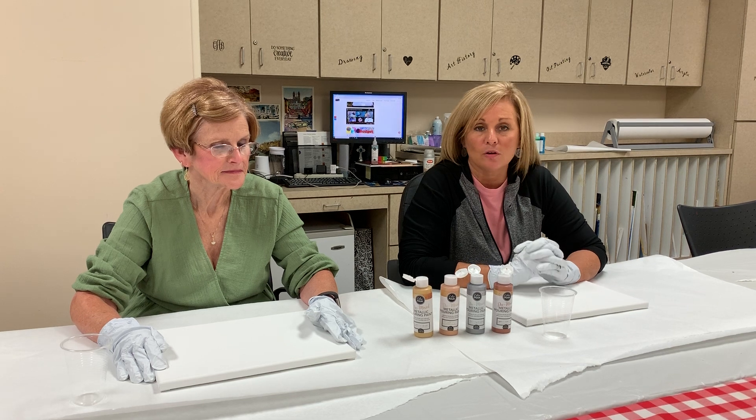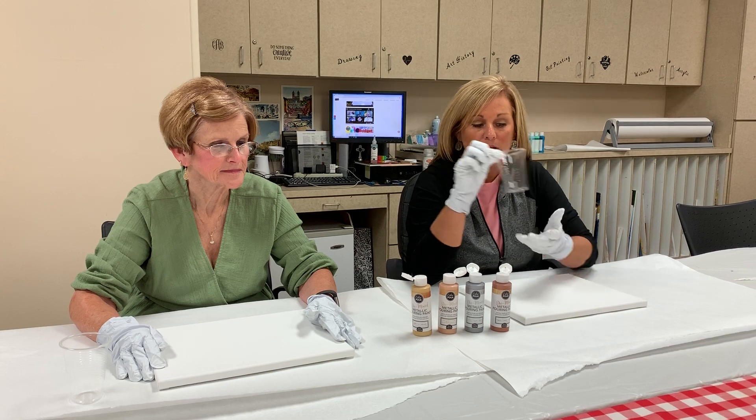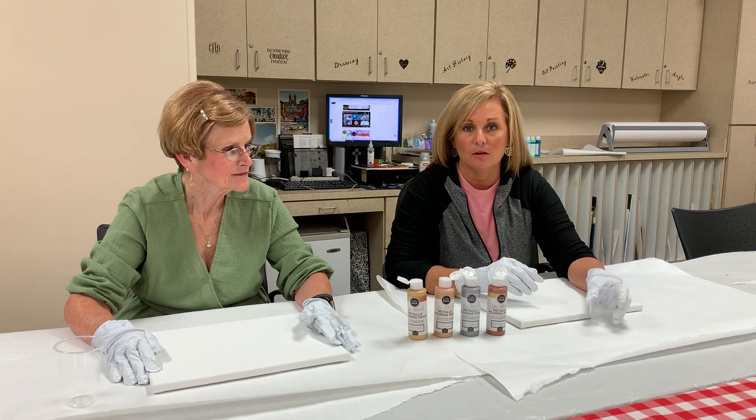What we're going to do different this week from last week is we are going to pour the paints in this cup here and then we're going to flip it over and watch them kind of dispersing where they go.